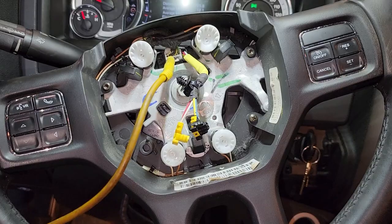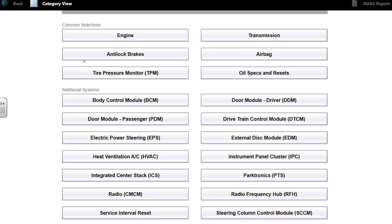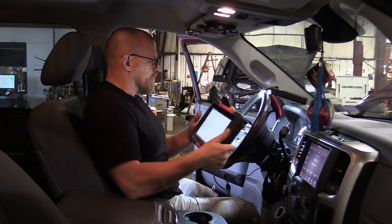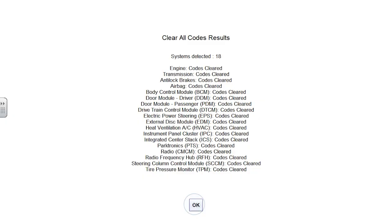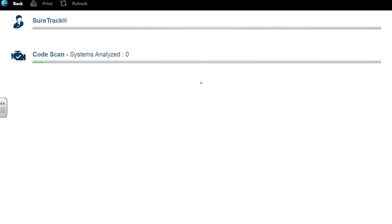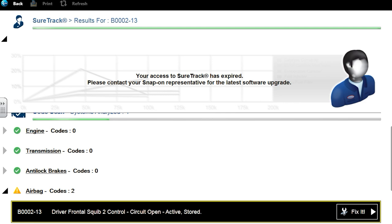Last piece - let's scan it and make sure those codes are gone. Clear all codes first. We will have an airbag code from disconnecting the battery. Code scan again - just airbag codes. Notice the steering column control module: zero codes. Airbag, airbag - awesome. Done for real this time.